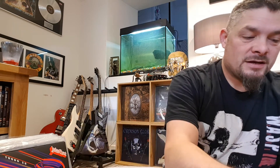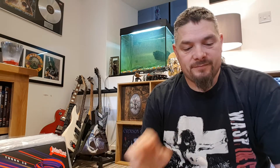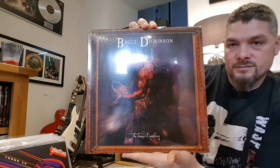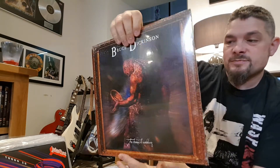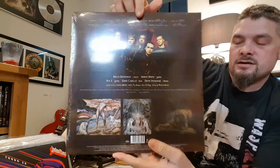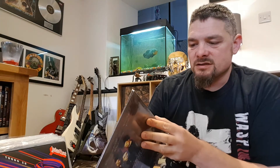The next two are by the same guy. I don't think anybody's shown these yet. One of them I own on CD, the other one I've never owned. So the one I've never owned is Bruce Dickinson's The Chemical Wedding — Adrian Smith is on this, and Roy Z. Yeah, Chemical Wedding. I've never listened to this, I don't know any of the songs.